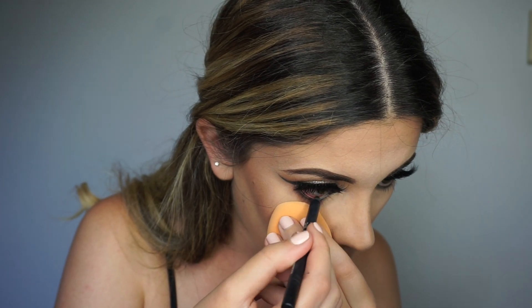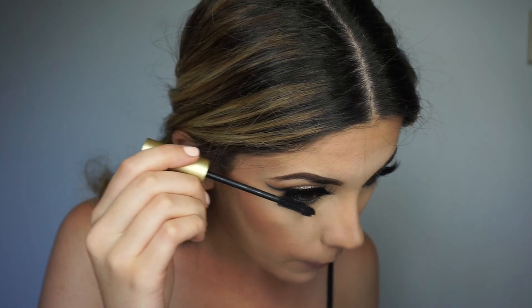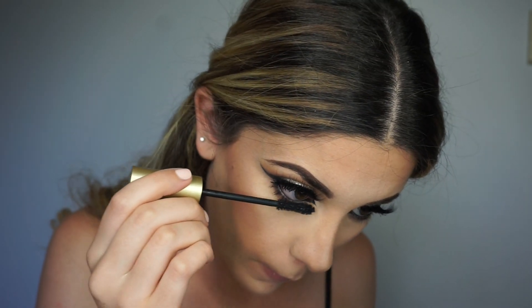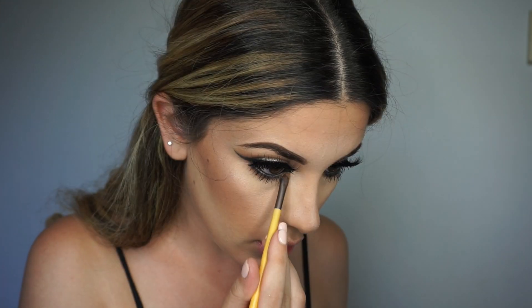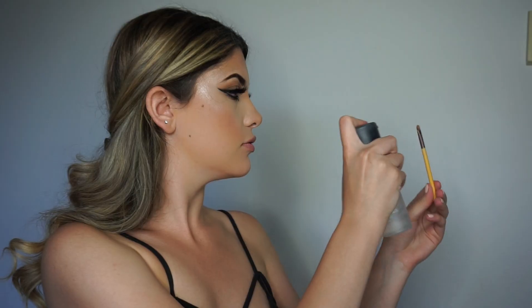Was anyone else born in June? Do I have any Geminis watching? Leave a comment down below! Now I'm gonna go in with the Urban Decay 24/7 Glide-On Eye Pencil Gel. I'm gonna add some mascara to the bottom lashes. Now I'm gonna highlight my nose — I'm of course going to spray my brush first. Has anyone else noticed that Mac Fix Plus smells like cologne? I love it.